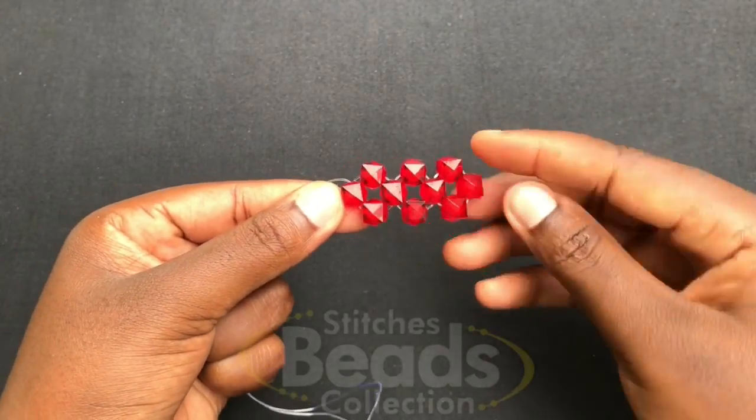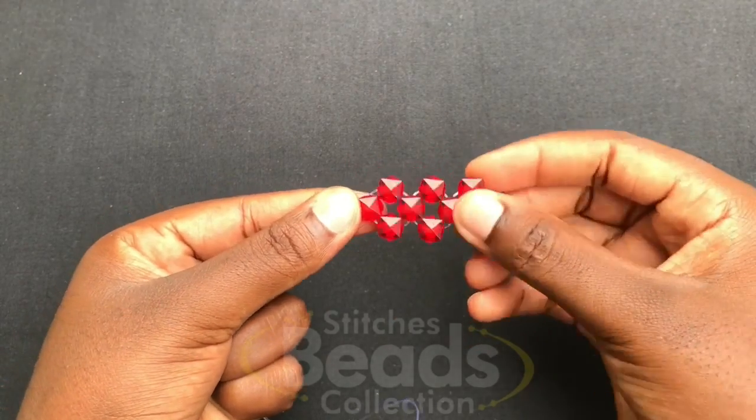You are going to weave on with the same method until you get 17 rings in all.